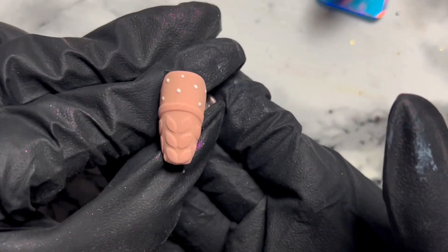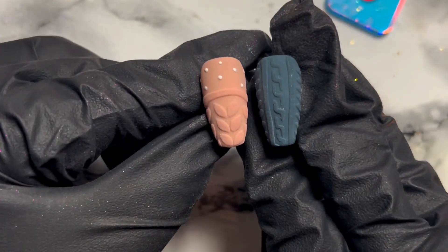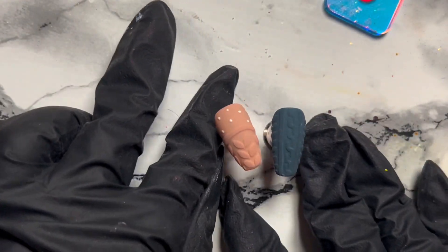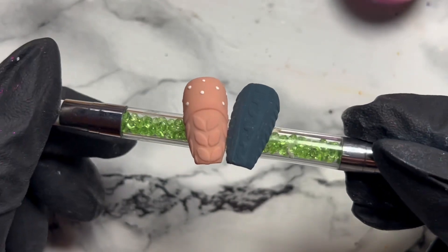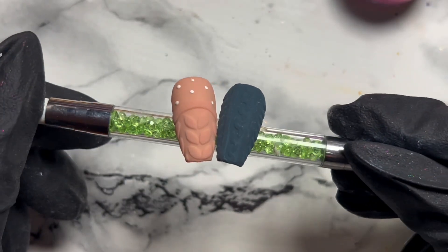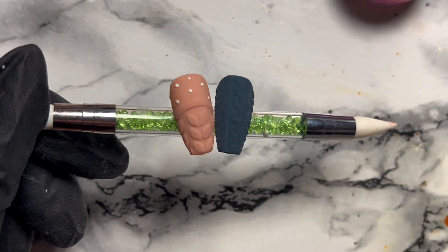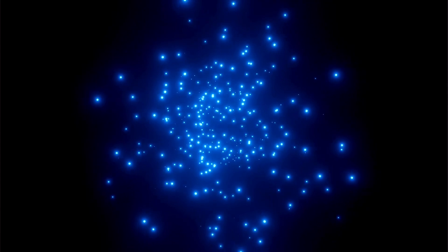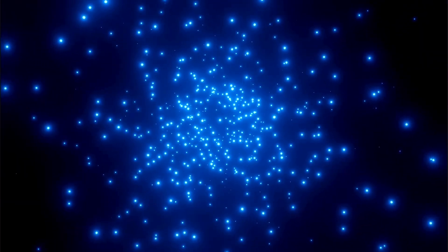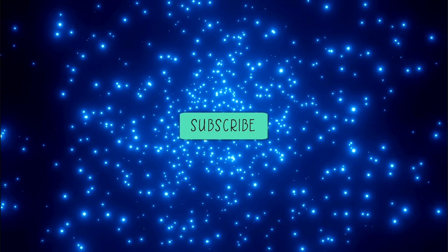So here we have the finished sweater nails — I hope you enjoyed it! Next up will be some snowflake nails, so stay tuned if you want to see some super easy ways to draw snowflakes on a nail. Thanks so much for watching, please give me a like and subscribe if you haven't already. Bye!